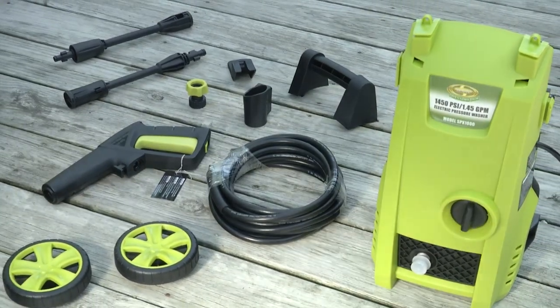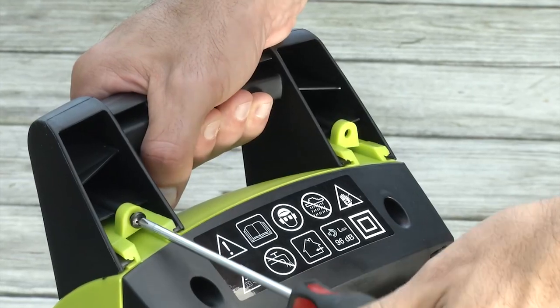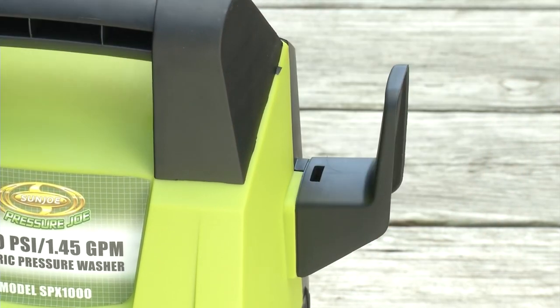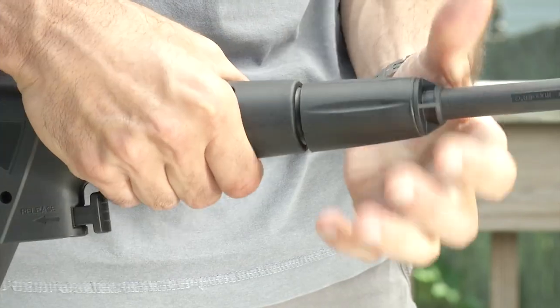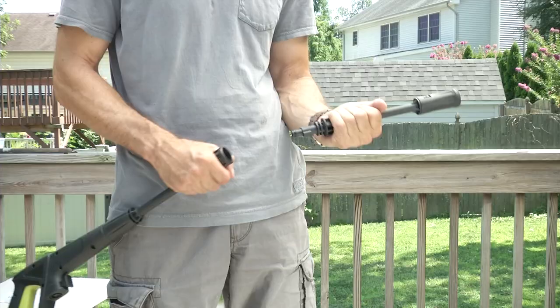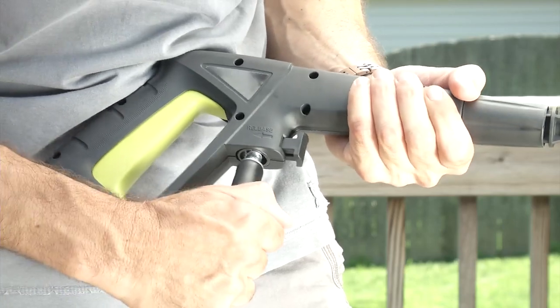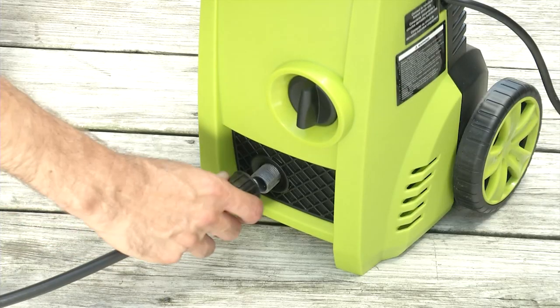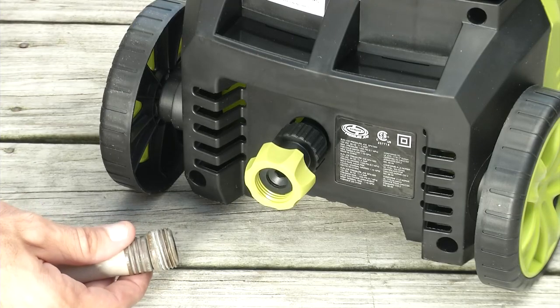Gets assembled quick and easy. Snap on the wheels. Screw on the handle. Click in this. Slide on that. Lock in your gun. Connect this to that, and that to this. Pressure washer, meet garden hose.